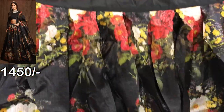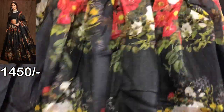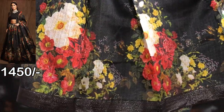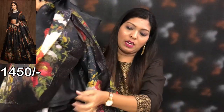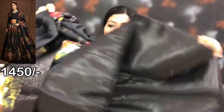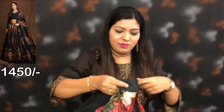The color is also printed — you can see it on the screen. This one is a plain color. Now this color is printed and it's a pure organza silk fabric. The cancan is attached here, along with the lining.